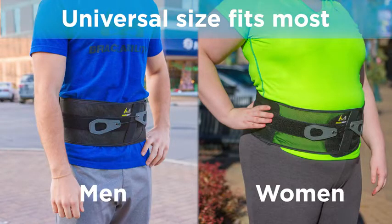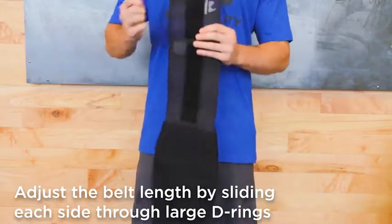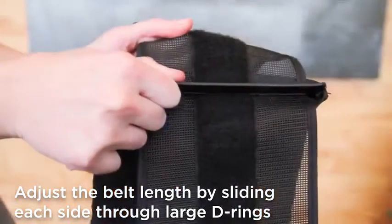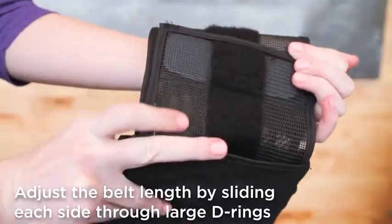Thanks to its one-size-fits-most design, you can easily adjust the length of the belt. Just slide the belt through the large D-ring until your desired length is achieved. Make sure to adjust the right and left sides equally for optimal support.